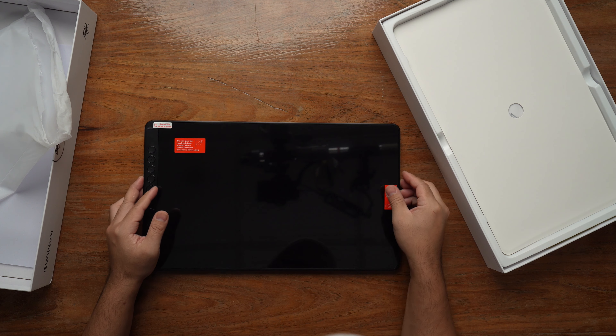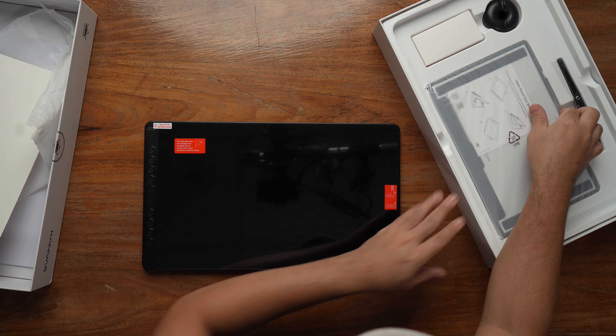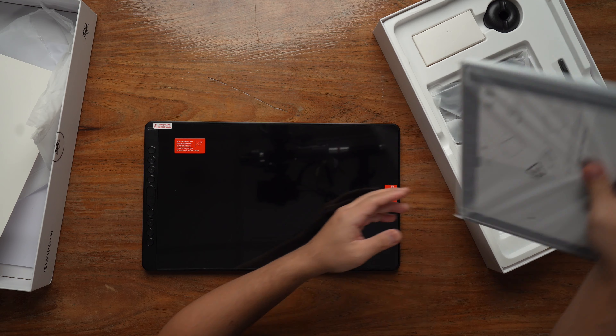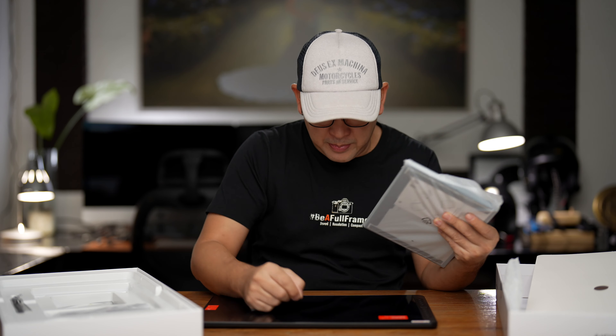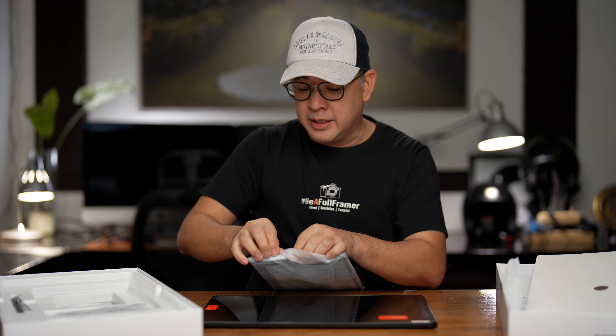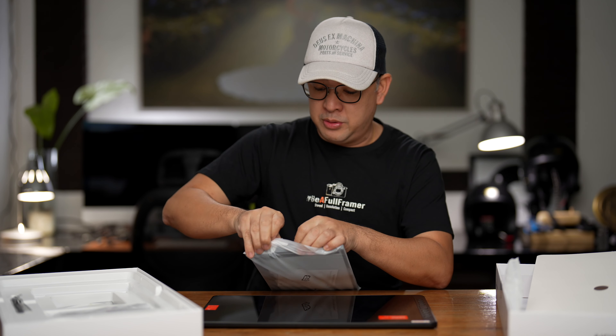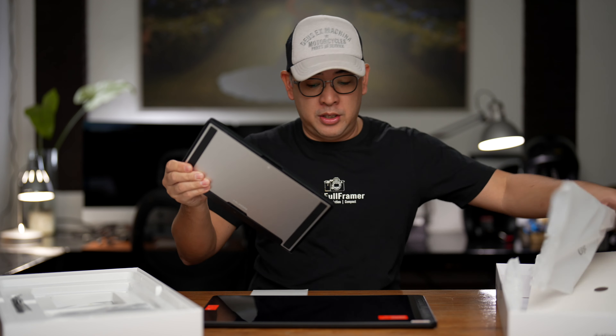Later I'll peel this off, but let's see what else is inside the box. I've got my stand here. Because you need a stand — it's very difficult to be editing flat. You want to edit at an angle that's comfortable for you, so the stand will really help. And this is an option that you order with the package.